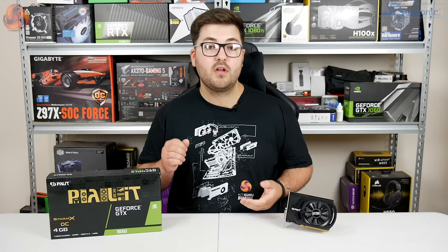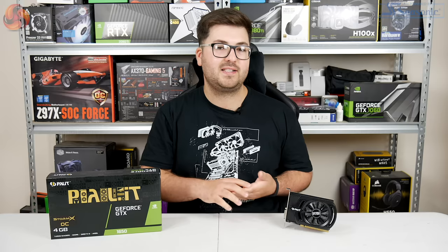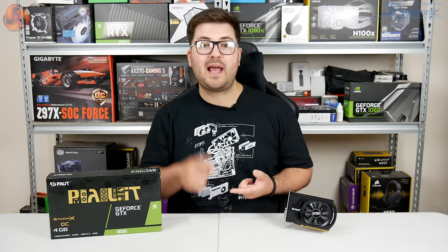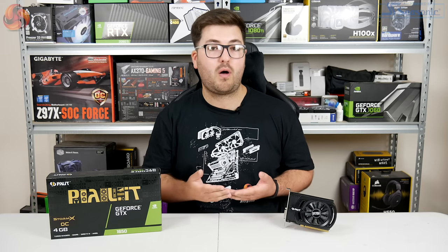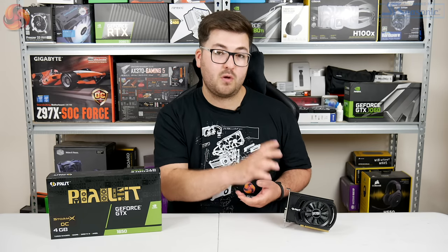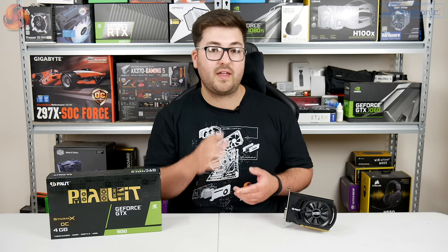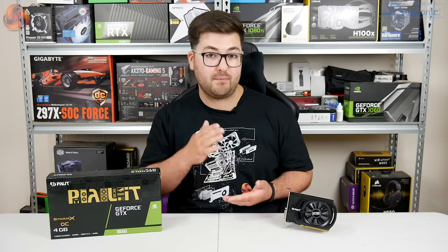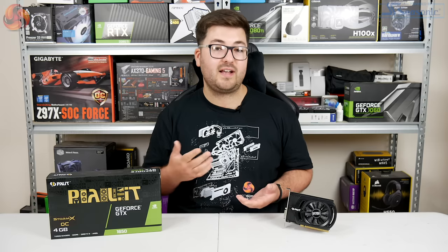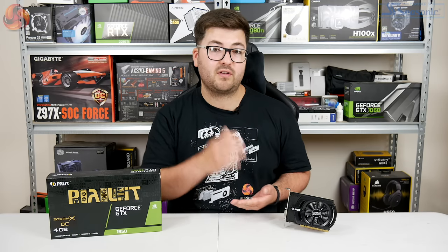So, wrapping up this review — taken on its own, this Palit GTX 1650 is actually a very impressive card. Not only is it incredibly small, but it actually performs basically on par with the Gigabyte 1650 we reviewed just after launch. Bearing in mind this is a card with no supplemental PCI power connector and just a single-fan cooler with a very basic heatsink, I think that is actually really impressive. On top of that, it doesn't run hot or loud — it's impressive in those areas as well.